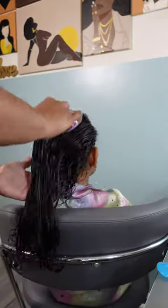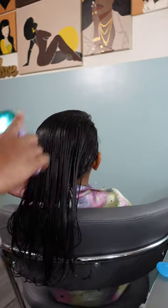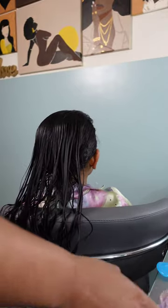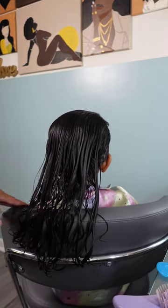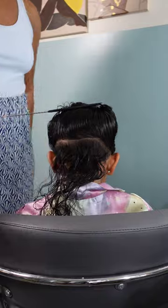Moving on to the second style! For this style Calissa only required two ponytails, but it's just not me if I only do two boring ponytails, so we're gonna add a little pizzazz — because I've gotta be extra, and glitter bows are always going to be involved.